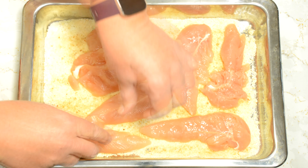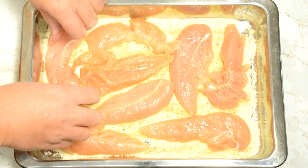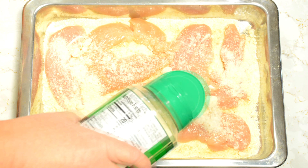I think I've got seven or eight of them in here. And there's the last one. Then, on top of that, we're going to sprinkle some more parmesan cheese, give it a nice coating.